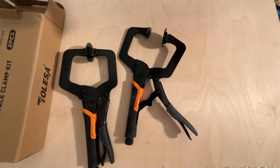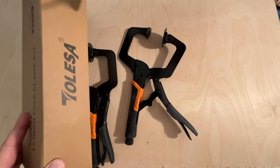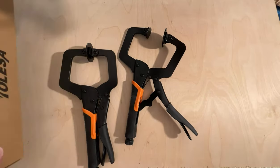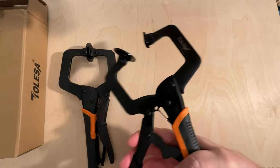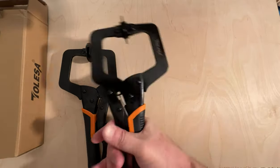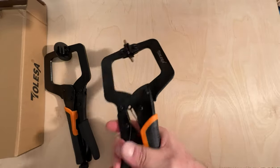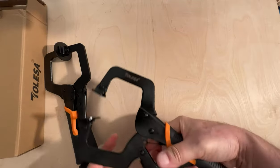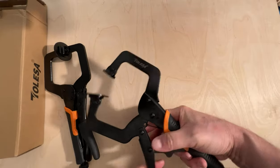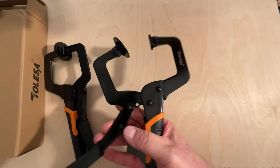This is one of those products I wasn't sure what to expect because it's obviously from a not-so-recognizable name, but I was pleasantly surprised when I got them — they work as well as really any other face clamp I have. No real complaints; they're indistinguishable really from some of the bigger brands.